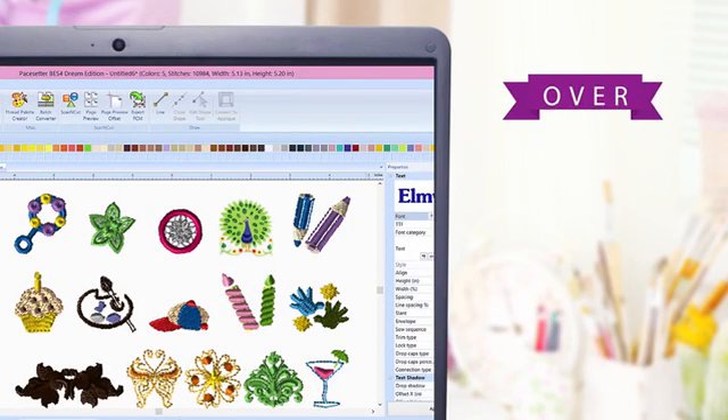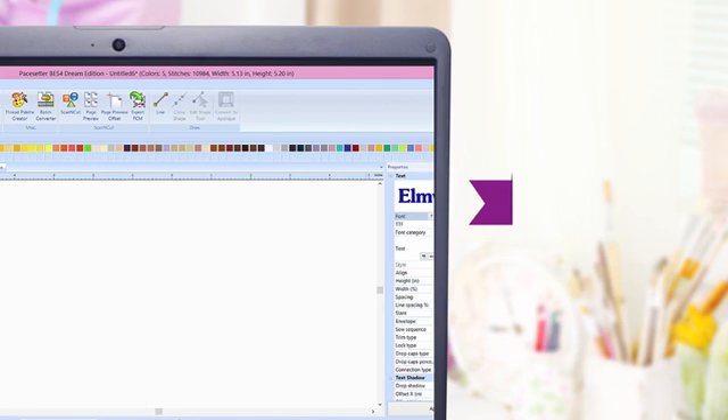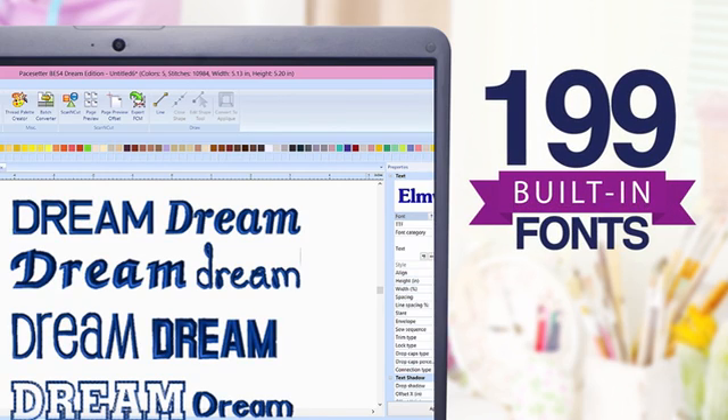BES4 includes over 840 stunning designs, 101 of them brand new. Plus 199 pre-digitized fonts for true, high-quality professional results.